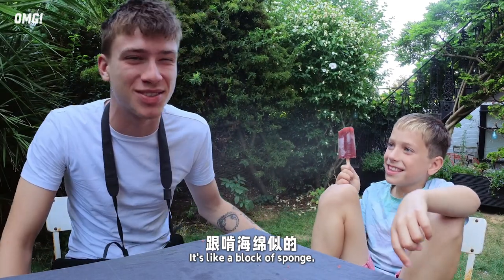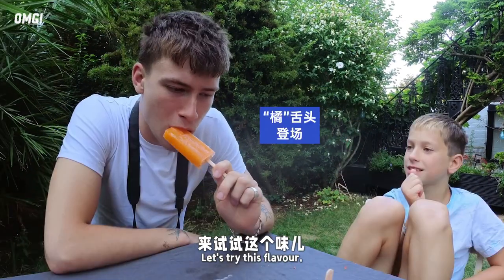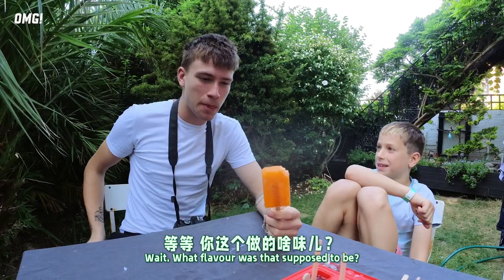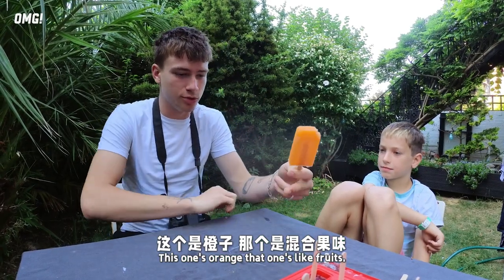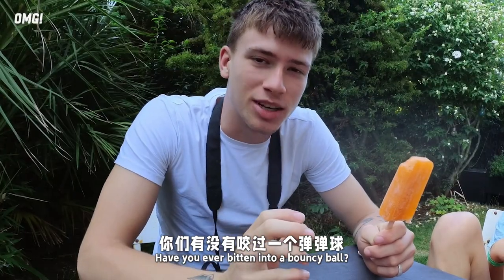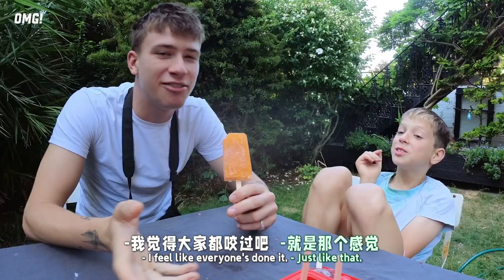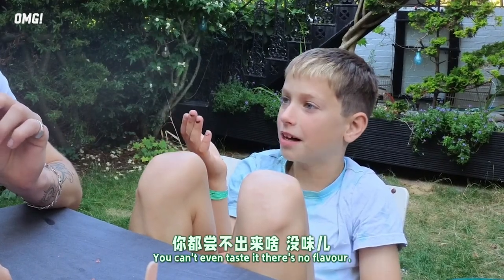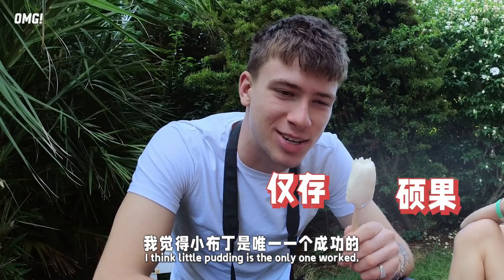That is odd — it tastes like a block of spuds! Let's try this flavor. What flavor was that supposed to be? This one is orange. That one is like fruit. You can't even taste it; there's no flavor. I think this is the only one that has been a success.